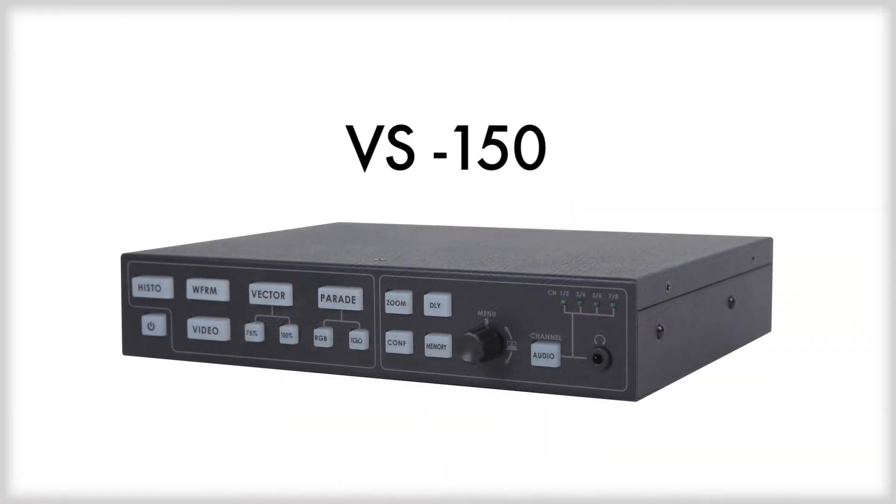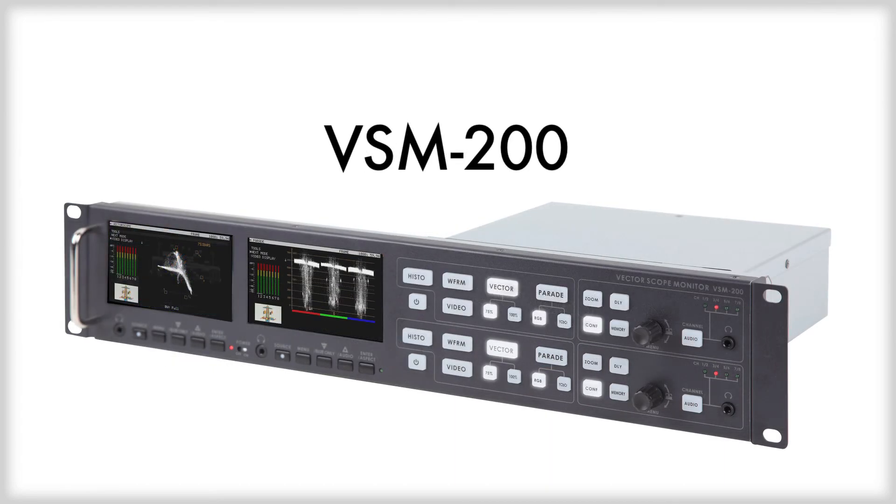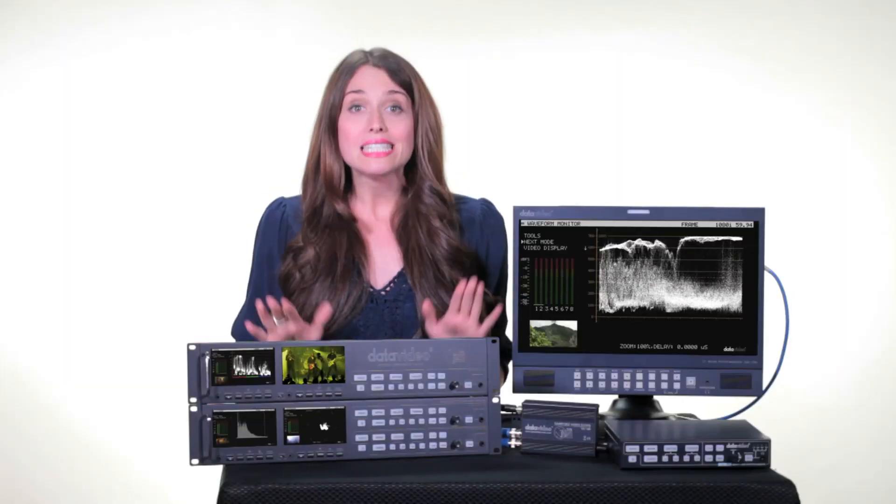Datavideo offers a series of waveform vectorscope monitors to meet your needs. If you have any questions, please give us a call.